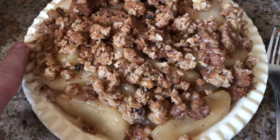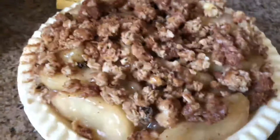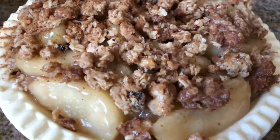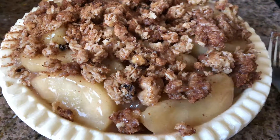I used this crust once before for a berry pie and I think I shared the recipe — the color of it came out really nice. I used the same oats for the topping on that one too.